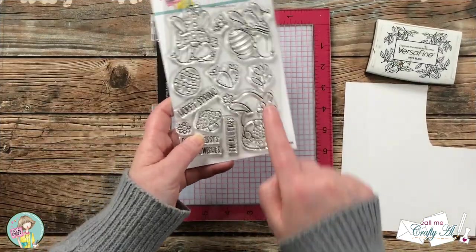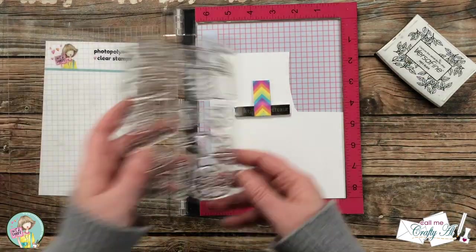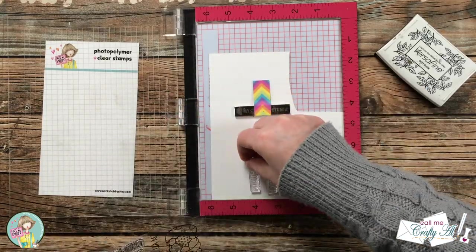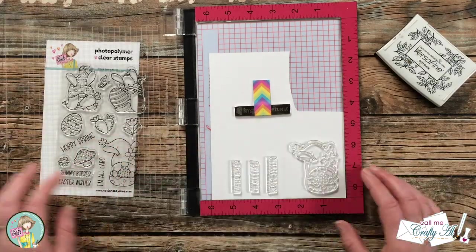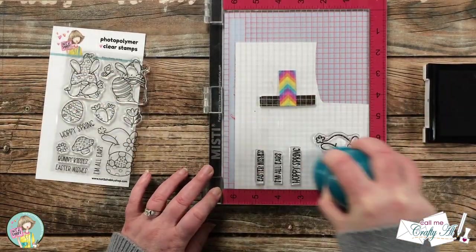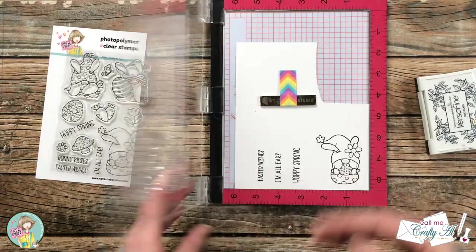Now it's time to stamp my image and sentiments. I decided to go with three of the sentiments and the little bunny sitting on the egg in the lower right-hand corner. I am stamping onto a scrap of Strathmore Bristol Smooth because I'll be coloring the bunny with ZIG Clean Color markers. Because these are new stamps, I ink them up and stamp them twice, using Versafine Onyx Black for my image and sentiments.